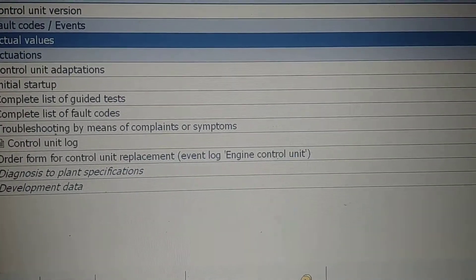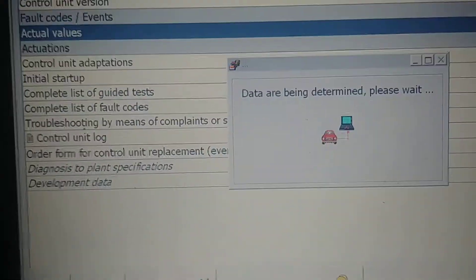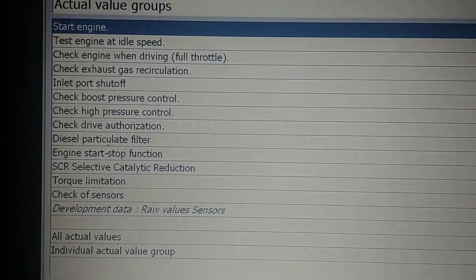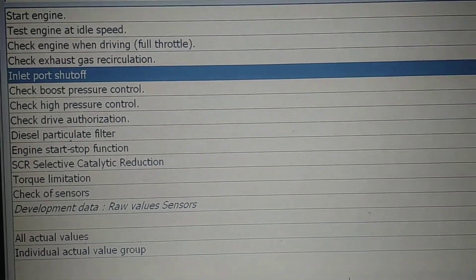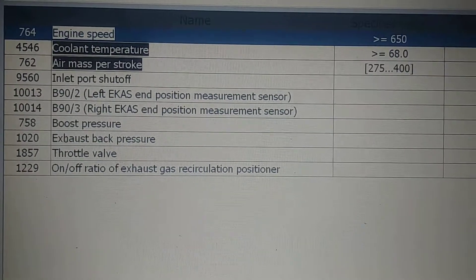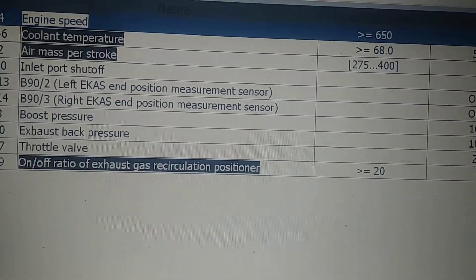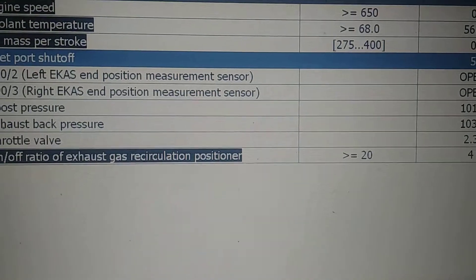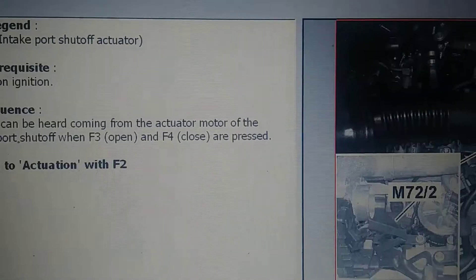What we're going to do real quick here is test our repairs of the inlet port shut-off swirl flaps. We're going to go into the inlet port shut-off, also known as swirl flap valves, and check. Right now it's at five percent, which is pretty much closed. We'll scroll down and press F3 to check by means of actuation.